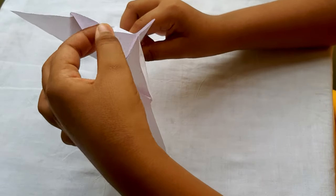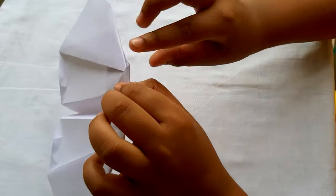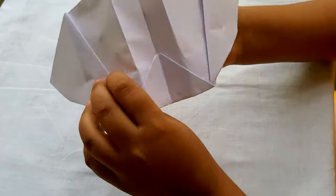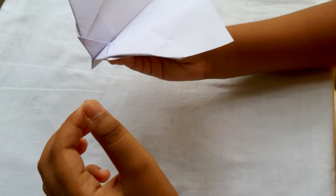Just do a small flap over there — it helps for the flapping of the wings. Round the wings with your thumb so it looks like a bat. So guys our bat plane is ready. Let's fly it.